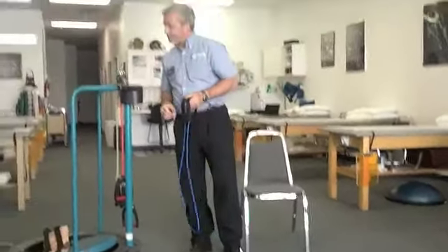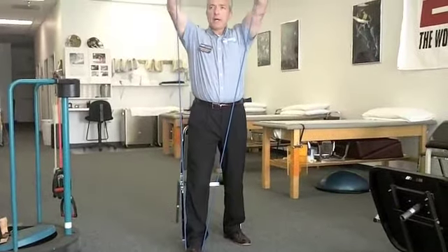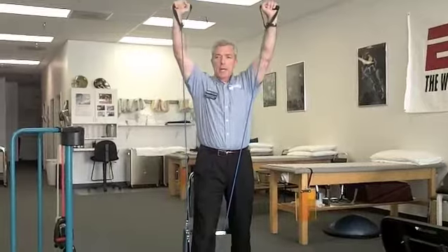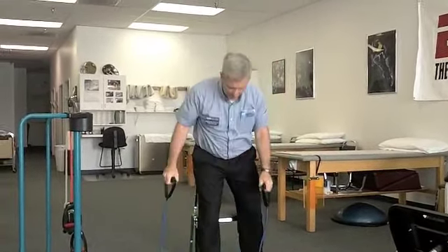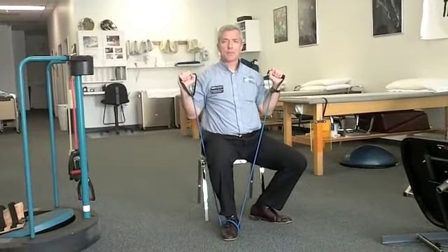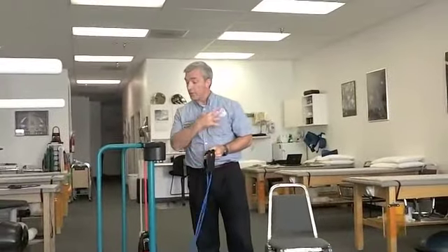The next exercise is the overhead press — another shoulder exercise. Starting from a position with the band under the feet, we're pushing the band up overhead. The most common mistake is letting the back arch forward, so keep the abdominal muscles drawn in and the head in good position. In the sitting version, shorten the band by wrapping it around the foot. Nice straight position — overhead press, used for the shoulder muscles primarily.